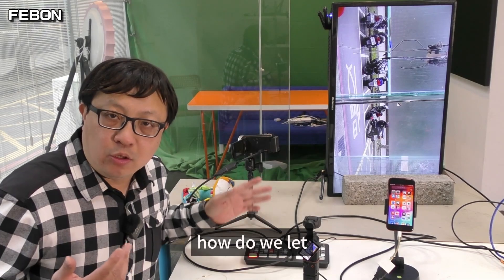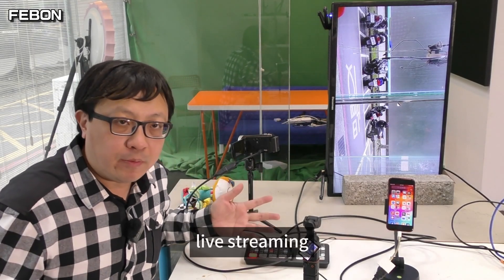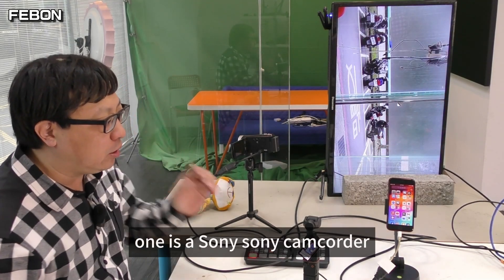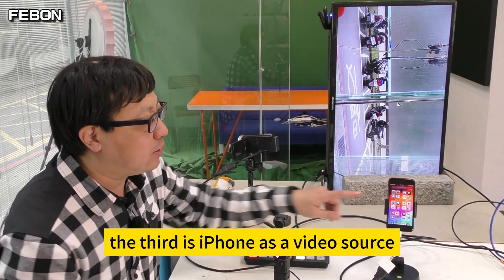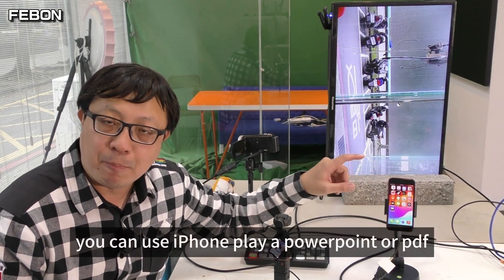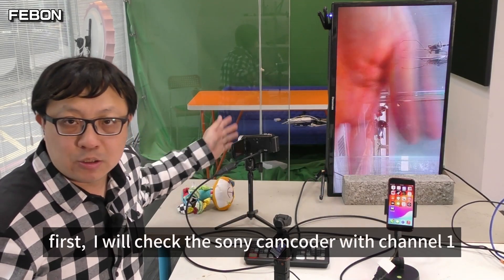How do we set up the Antle Mini Pro to do vertical mode live training? I connect 3 video sources: one is a Sony camcorder, the second is DJI Pocket 3, and the third is iPhone as a video monitor. You can use iPhone player, PowerPoint, or PDF. First, I will check the Sony camcorder.